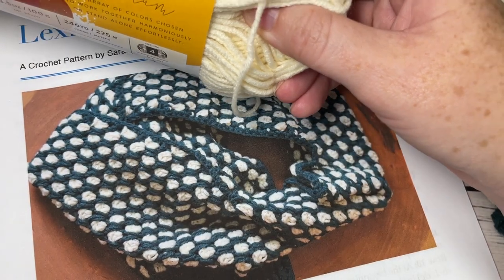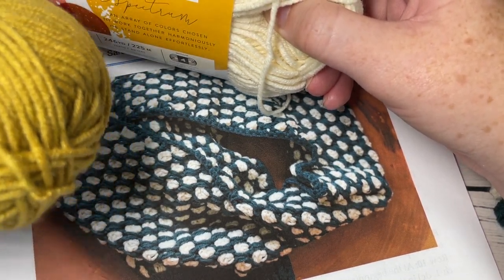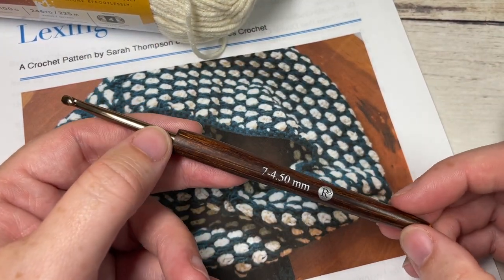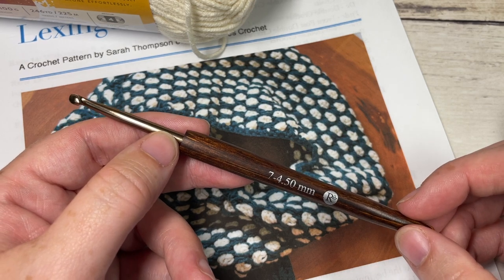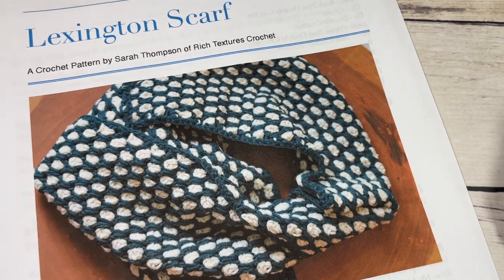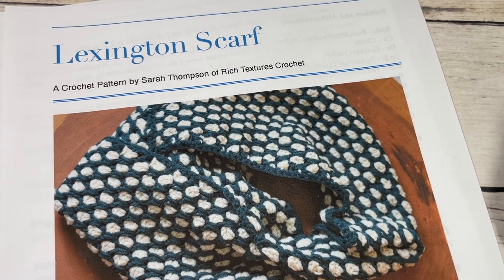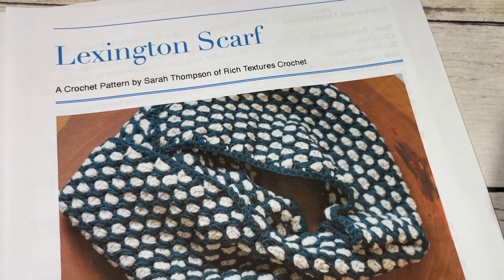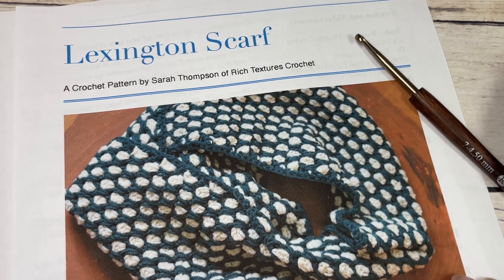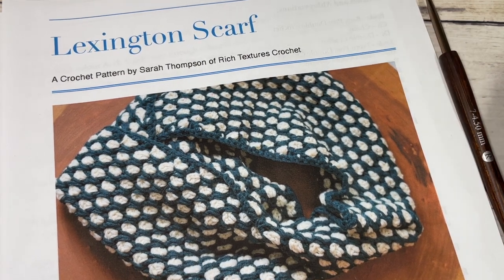Today in the tutorial I'm going to be using the Ivory along with a golden color, Bee Pollen, just to make it a little easier to see. You're also going to need a 4.5mm hook, or a G7 hook, and a copy of the free written pattern on my blog at richtexturescrochet.com — links are in the description. Don't forget to subscribe, check out the other scarf and beanie patterns, and I look forward to seeing your finished products.